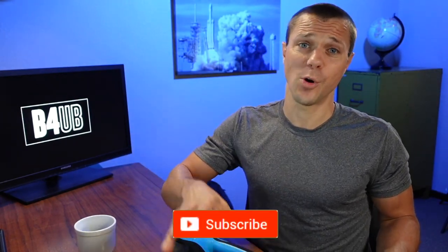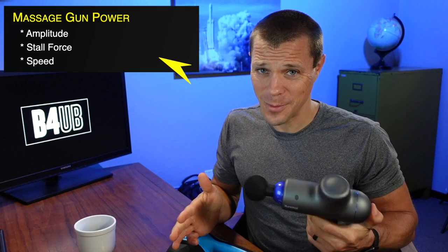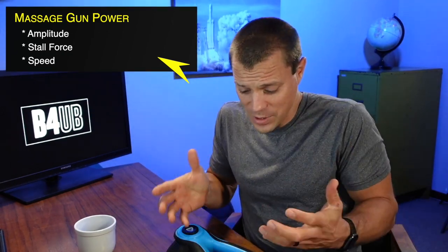If you're interested in some more honest product reviews and quick tips, consider subscribing. If a massage gun doesn't have enough power, it'll quickly become obvious and you might as well just throw it away. Because for a massage gun to actually do its job, you have to have that power. But how much of each do you need and what do they even mean?